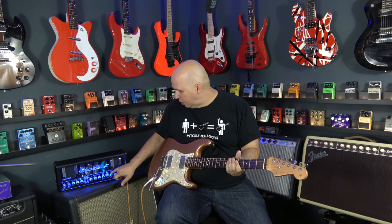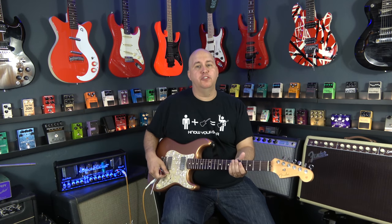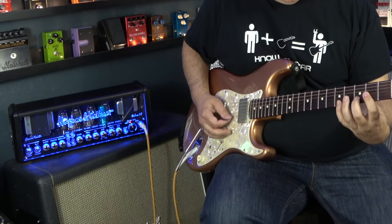One thing I liked about this channel: run the gain a little hotter, and then what I can do is use my actual volume control on the guitar to clean up the amp. So here's the amp in the crunch channel with the guitar backed off just a little bit.